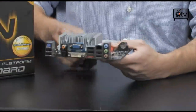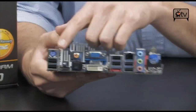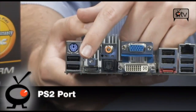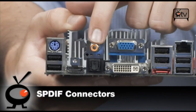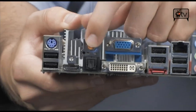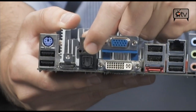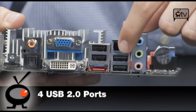Look at the back of this thing — look at the connectivity you have. It's ridiculous. For a home theater PC, there's nothing like it. Starting off over here, you've got a PS2, a couple USBs, HDMI right there, both types of S/PDIF for your audio — both the analog coaxial one and the digital optical one. You've got VGA, you've got DVI, and four more USB 2.0s.